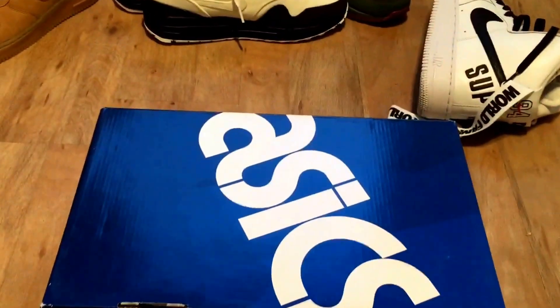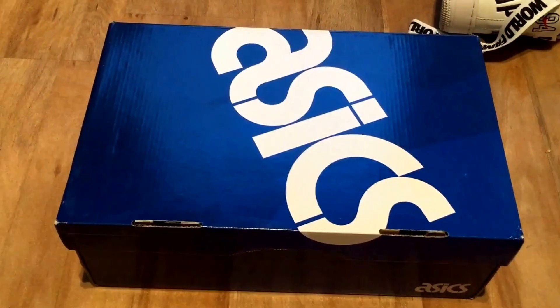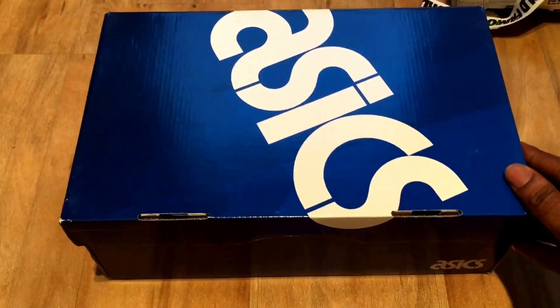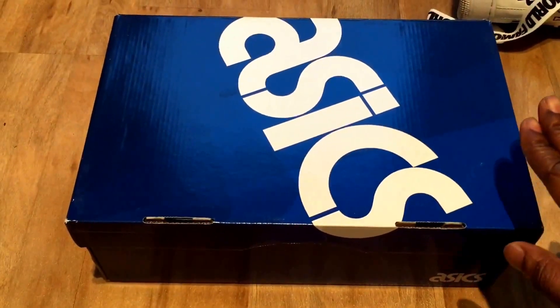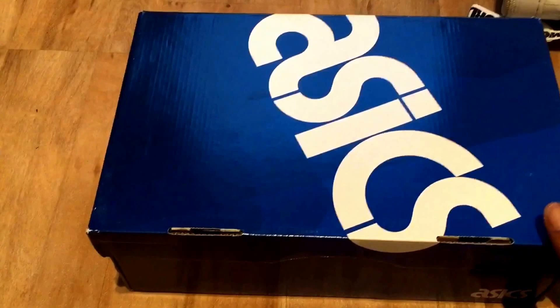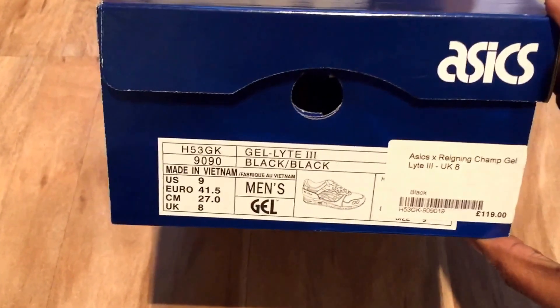Yo, what up YouTube, it's Rain. Back with a quick look. These are something special. They came out last week — doesn't matter exactly when because I don't remember the date anyway.